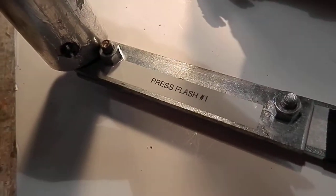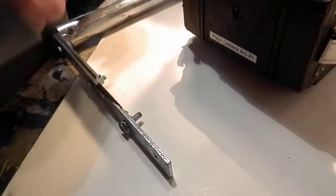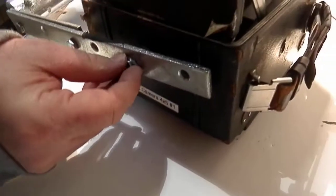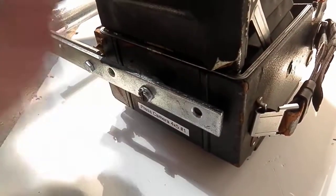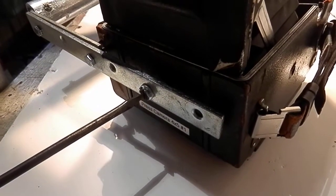Take the flash bar number one and connect it to the camera. The bolts will be taped to the flash bar — they go in the hole at the bottom of the camera, and tighten with your flathead screwdriver.